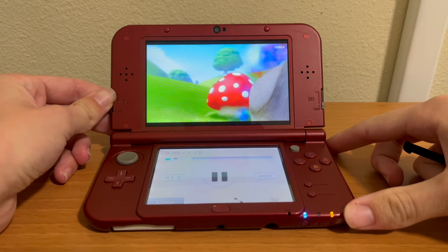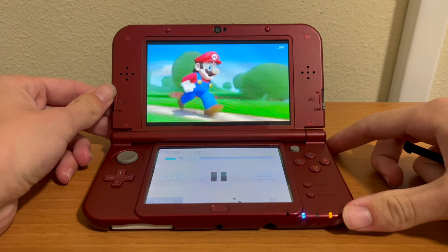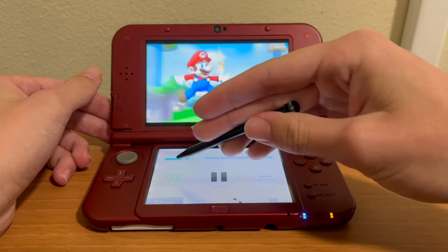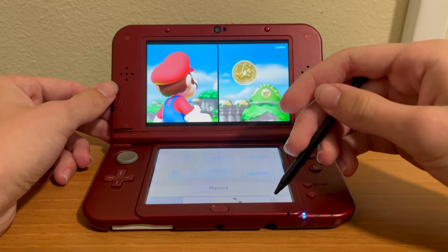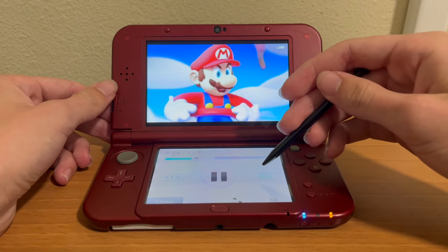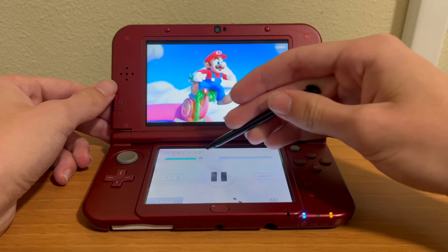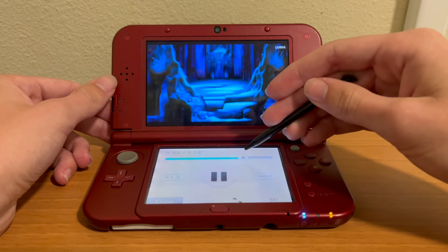Turn the sound up. You have got pause, speed, these weird 3D modes, and subtitles. It all works rather well, I have to say, for being on a 3DS.